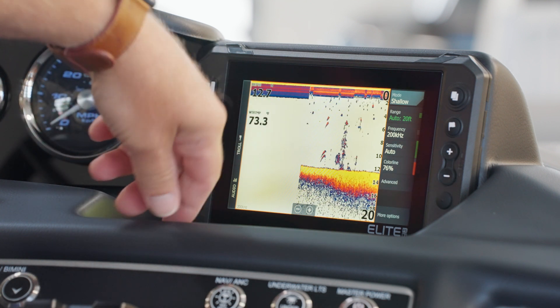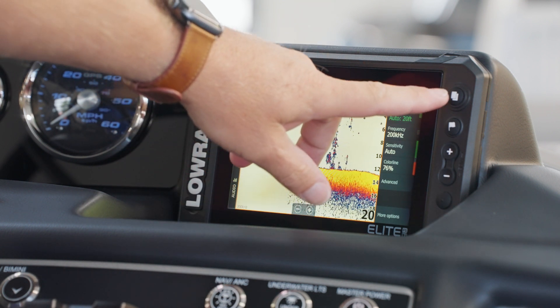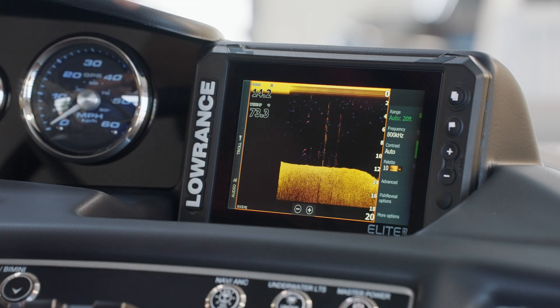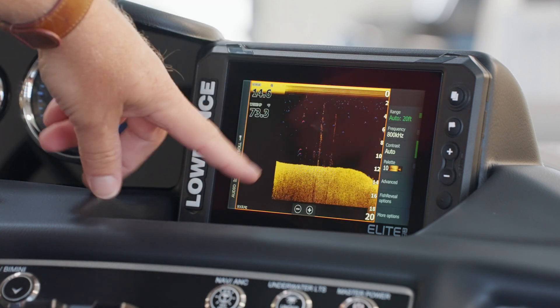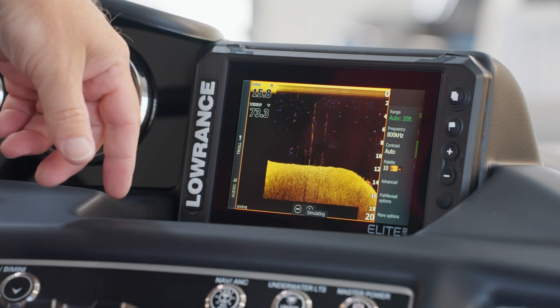In addition, you can see fish icons or structure on the bottom. Returning to the home screen and choosing down scan, you can see a high-resolution image of the bottom with picture-like images of structure, trees, rocks, and other objects that might be under the water. Note that the side scan application does require an additional transducer.